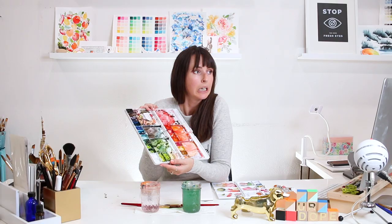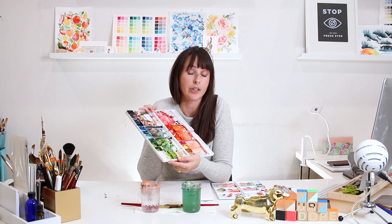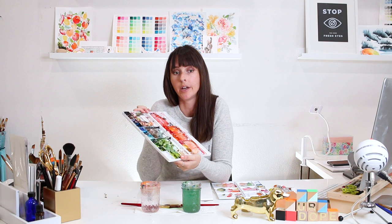I love Winsor & Newton's pigments to the moon and back. They're incredibly rich, bold, vibrant, and juicy. If you're using their professional level series versus the student level or Cotman, there's less binding agent in the tube of color, so you get a really nice richness. You're also able to achieve wet-on-wet painting with a lot more ease.